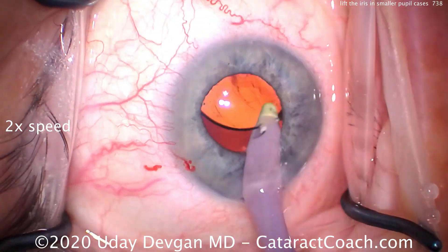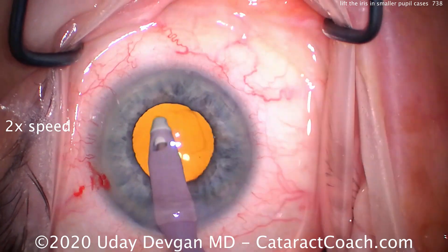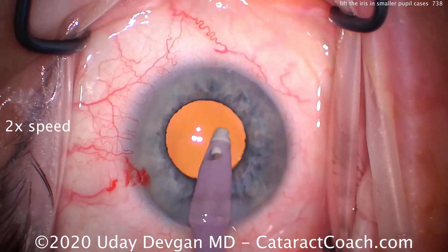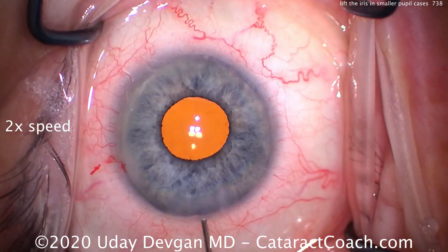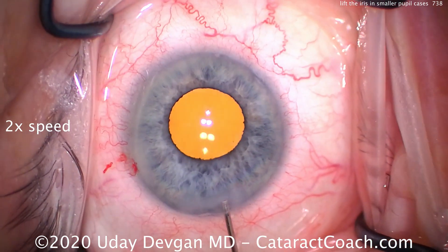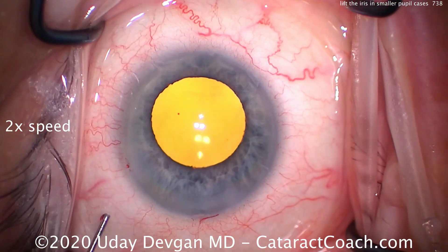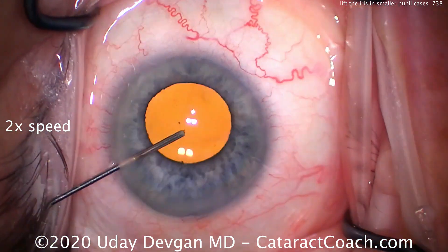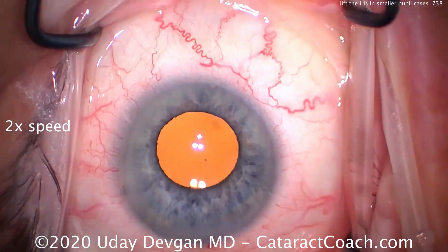At this point we can go inside with the IA probe, remove our viscoelastic, go behind the optic, clean everything out, and it will look great. So keep this technique in mind — it's a very important tip for patients where the pupils are adequate but not very dilated. There's still a lot of room where cortex can be hidden, and in addition the IOL could be misplaced and not fully in the capsular bag. So it behooves us to really check and make sure.